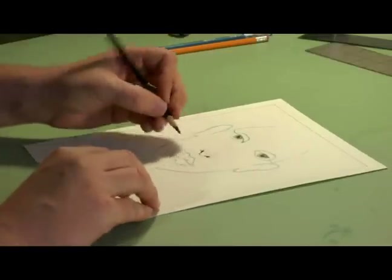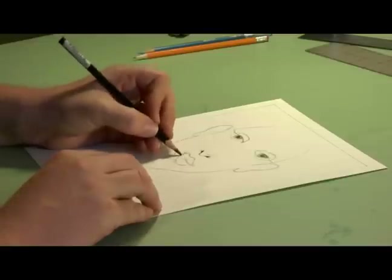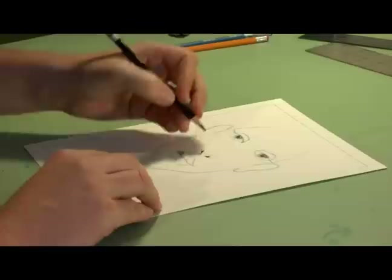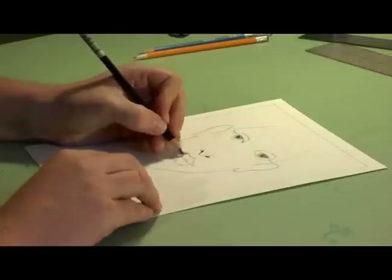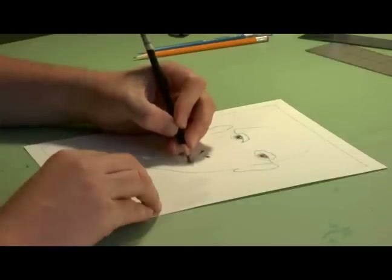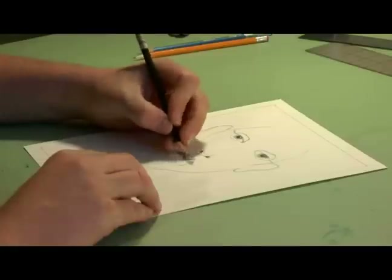And then for the lips, the way you shade the lips, you just do these kind of half curls in the direction that the lip is. And you kind of come underneath like this.